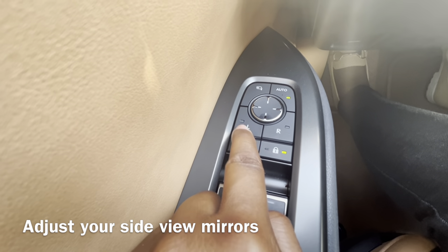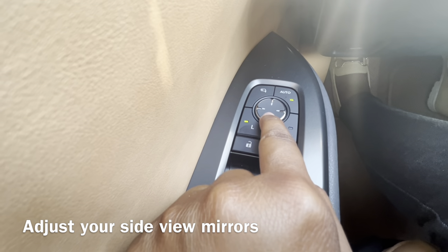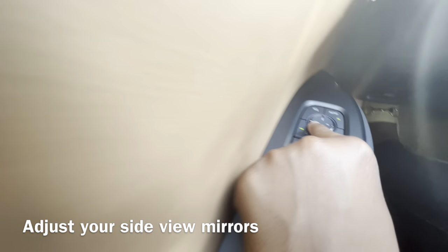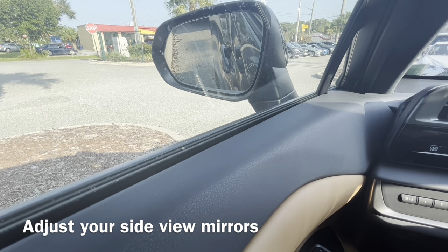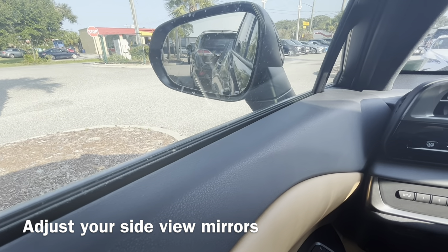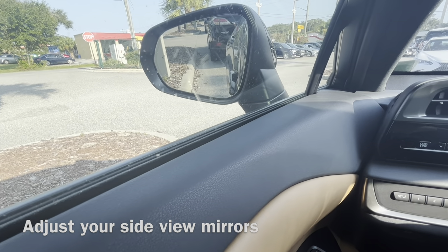Here I have left selected, and then we're gonna start to tilt that down — I'm using these buttons right here. I'm gonna show you now what I'm doing: we're just tilting it down to see perhaps the curb, so you can see how close you are.